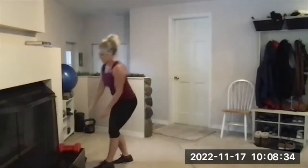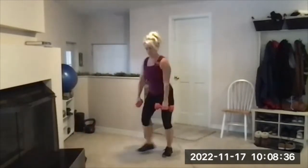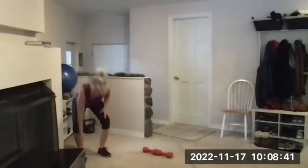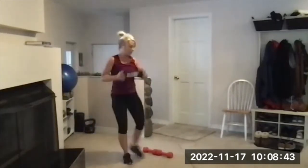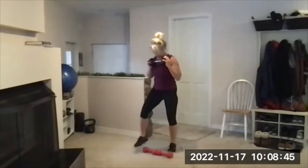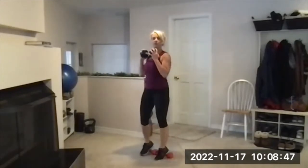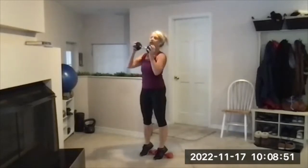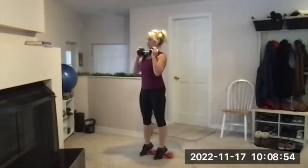If you're going to do heels elevated, set up two dumbbells so that you can put your heels on the handles. You'll hold your heavy dumbbell at your chest, then step onto the heels on the dumbbells — balls of your feet. You're in high heels or on the floor. Chest up, sticking your hips behind you, and those knees get nice and low.